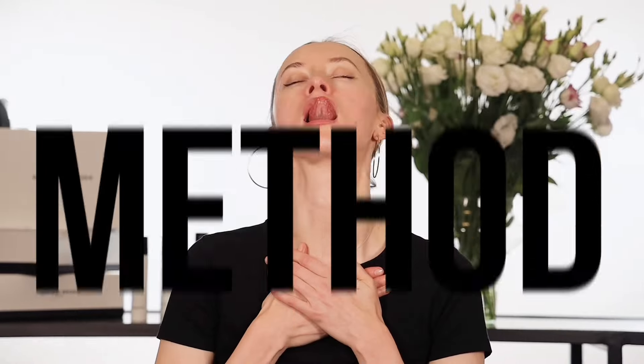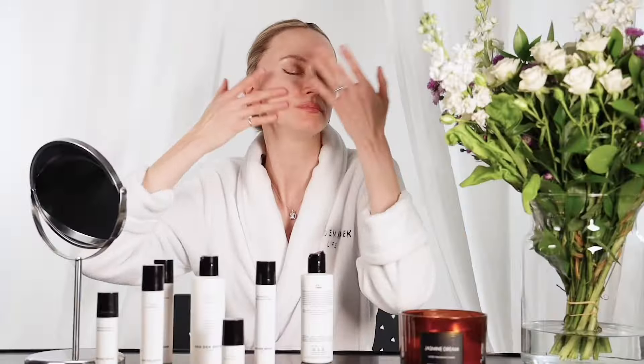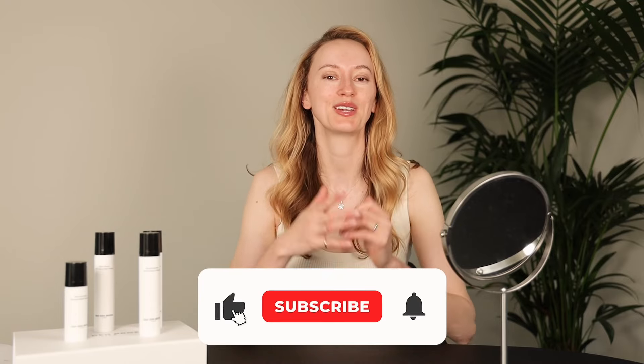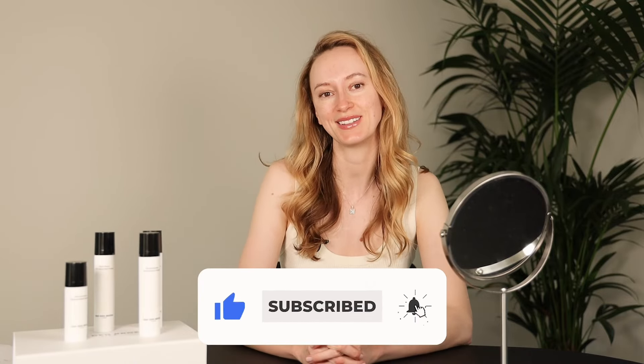Finish this massage by stimulating the lymphatic system next to the ears and go down to the collarbone. I hope you enjoyed this massage. Don't forget to visit our website for the free weekly plan with facial massages, subscribe to this channel, and follow us on Instagram. Looking forward to seeing you next week!